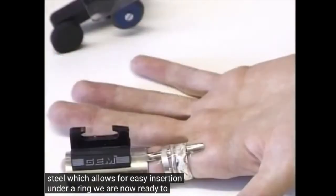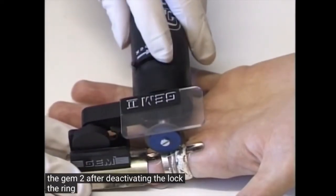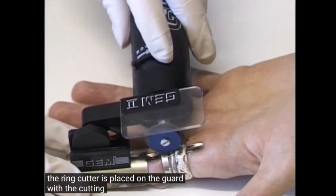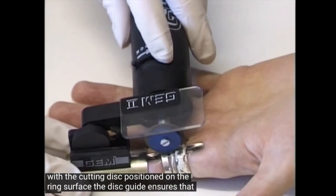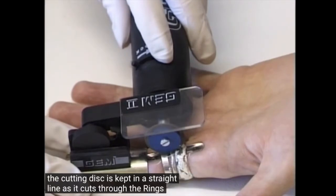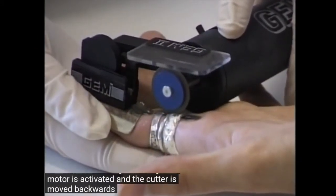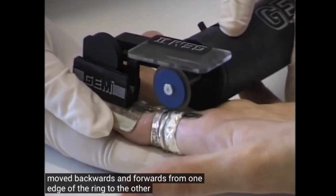We are now ready to engage the GEM2. After deactivating the lock, the ring cutter is placed on the guard with the cutting disc positioned on the ring surface. The disc guide ensures that the cutting disc is kept in a straight line as it cuts through the ring. The motor is activated and the cutter is moved backwards and forwards from one edge of the ring to the other.